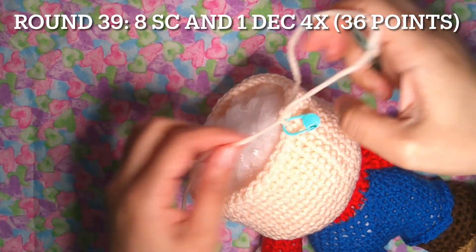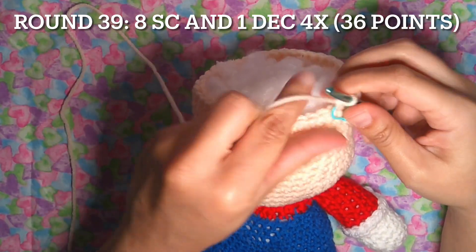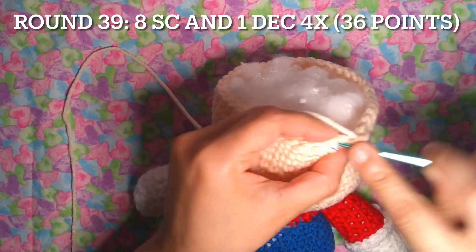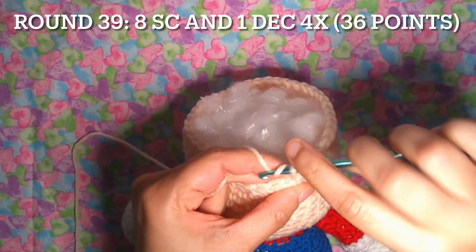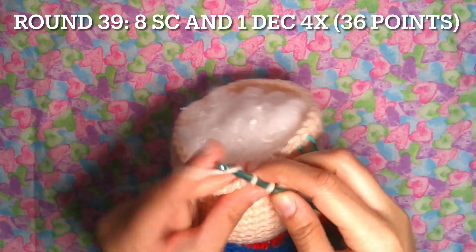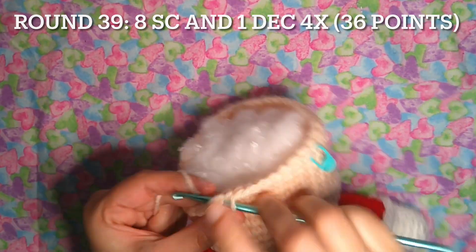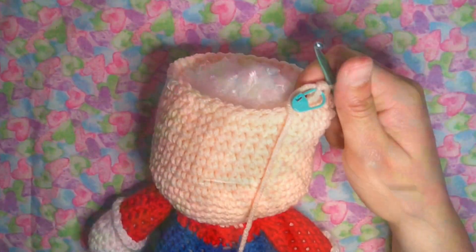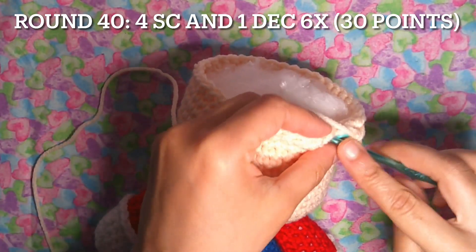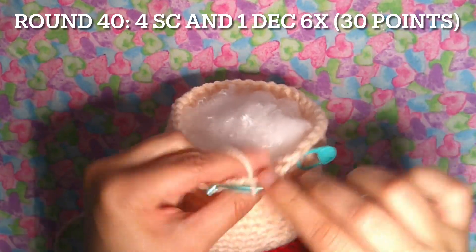Let's keep working. Round 39: eight single crochet and one decrease, four times — 36 points. One, two, three, four, five, six, seven and eight, one decrease. Round 40: four single crochet and one decrease, six times — 30 points. One, two, three and four, one decrease.